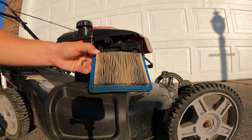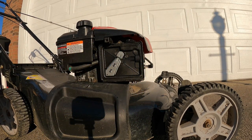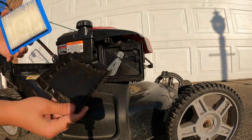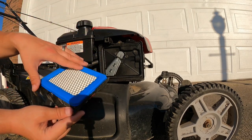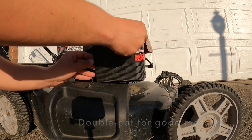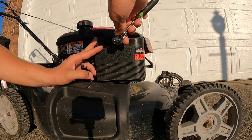Out with the old and in with the new. All that you do on this little panel is slip it in just like that, and now all I have to do is tighten it back on.